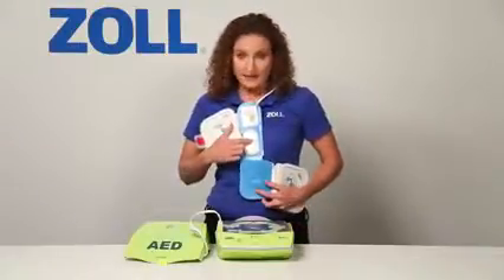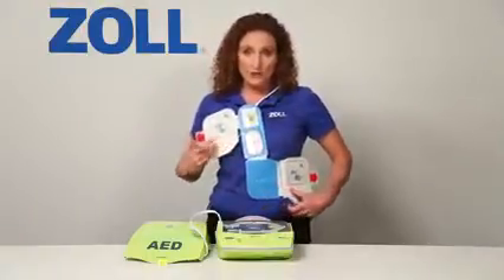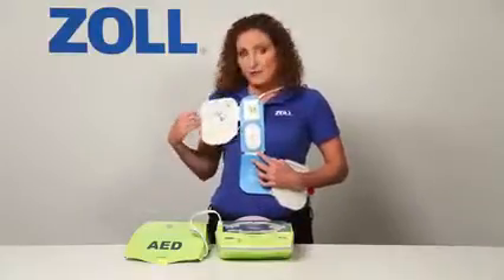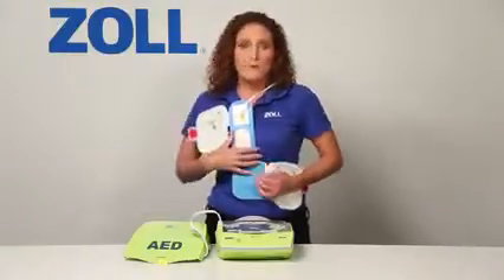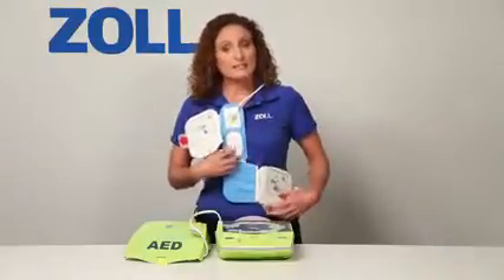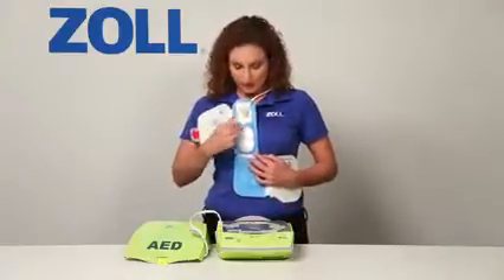The red crosshair is a placement landmark. Put it in the middle of the chest, directly between the victim's nipples, and the two electrode pads will fall into place naturally. Pull on this tab to uncover the gel on the pad and allow it to make solid contact with the victim's skin. Pull on this tab to attach the other electrode pad. Once the pads are attached, CPR can now be done by putting your hands on the red crosshair and doing chest compressions.